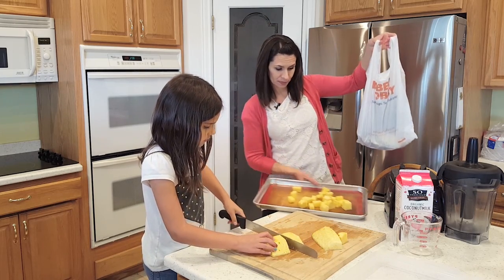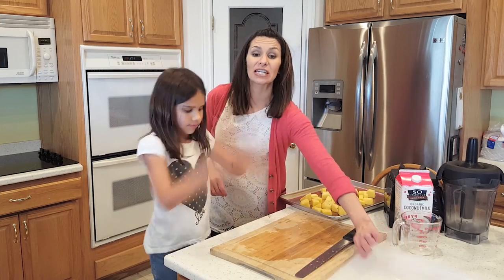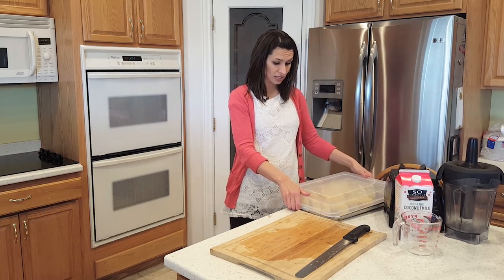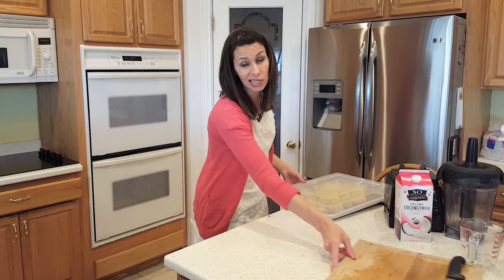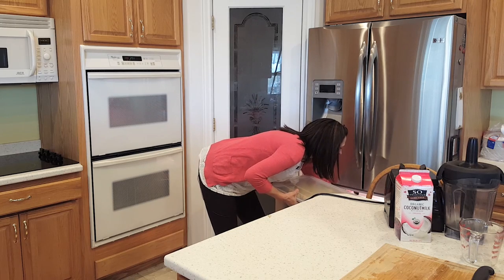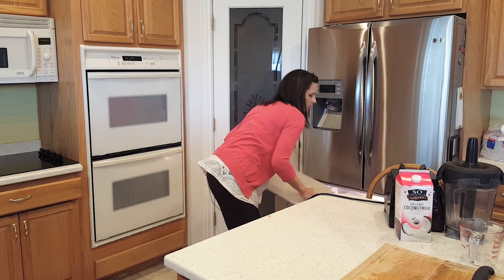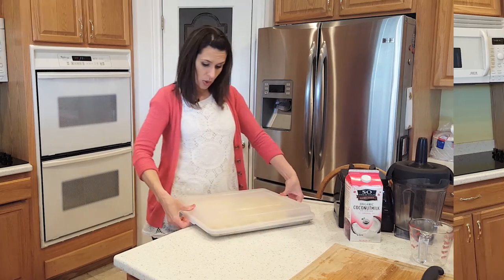We take the garbage right outside. Now these do take overnight or a couple of hours to freeze. I have these lids that I really love that go right on top of our sheet pan, and we're going to stick these in the freezer overnight — I know, kind of a bummer, so just plan ahead. But we did plan ahead and we have some already frozen, so we're going to switch these out and we get to make more tomorrow.